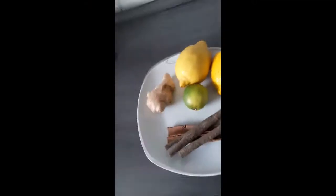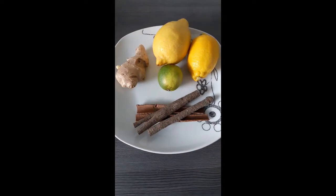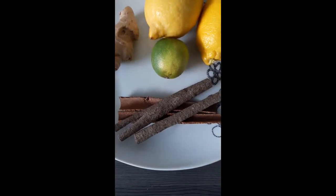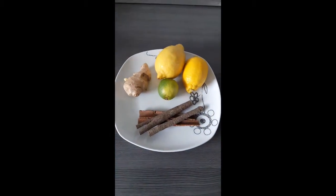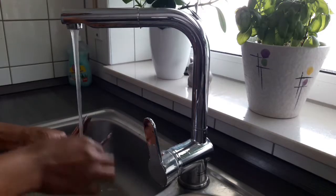For this particular detox tea, I'm going to use two lemons, one lime, 150 grams of ginger, and cinnamon sticks. All these ingredients help strengthen the immune system, cleanse the stomach linings, and have been used for ages to treat obesity and excess body fat. This is a natural detox tea which helps the body store less fat.